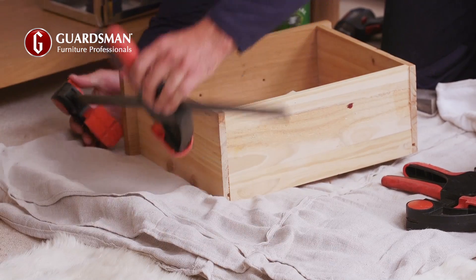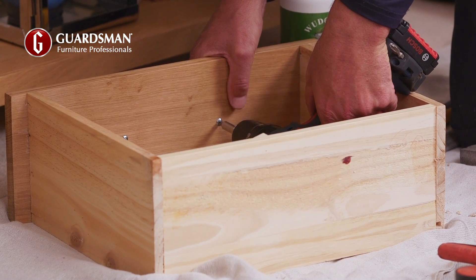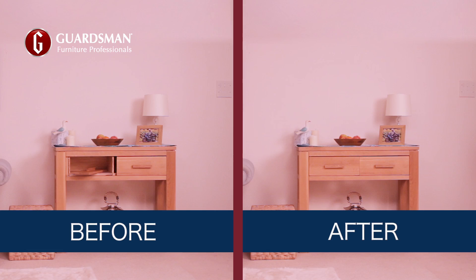Once dry, he reattaches the handle and slots the door neatly back into the cabinet. Fully repaired.